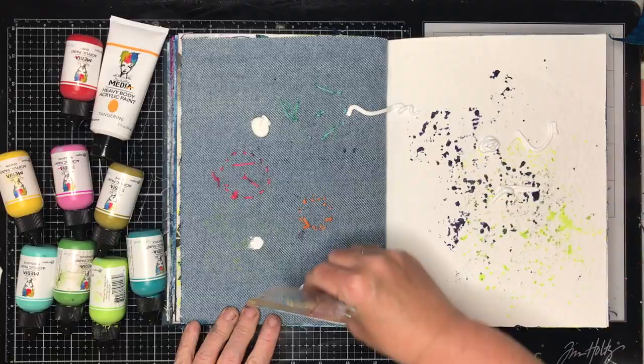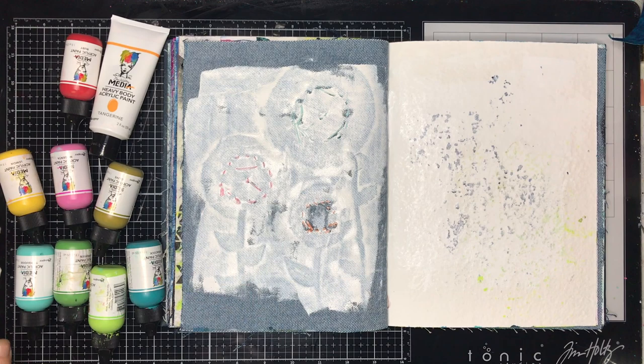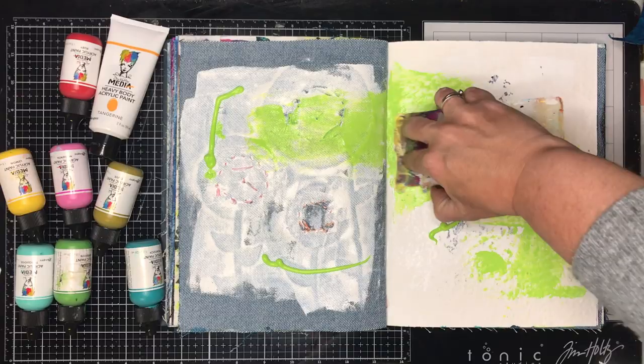I am starting on the new blue journal which has 3 different substrates. One is a denim and I am working on the back side of the denim and on the cotton rag paper. This is a thick cotton rag paper. You can see both pages are used up pages — on the denim I did a page before that I stitched on, and on the other page I sort of cleaned off a stencil.